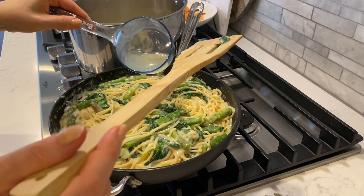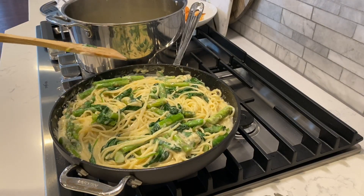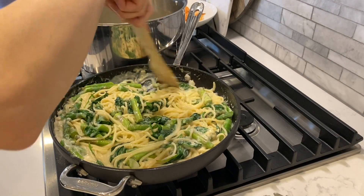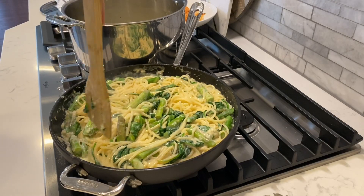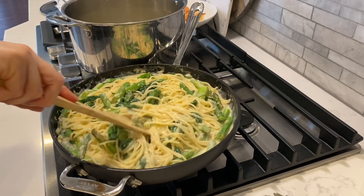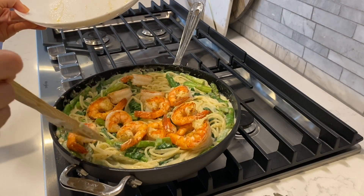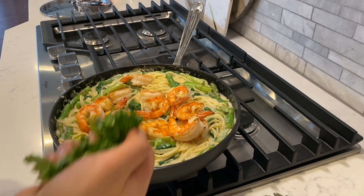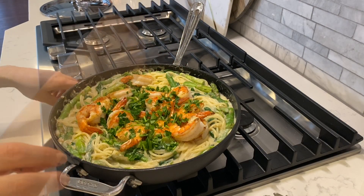I'm going to add just a little bit more of the pasta water. And then let's add the shrimp to this. And as if there isn't enough greens, let's add some more greens — this is chopped up parsley. And we're done.